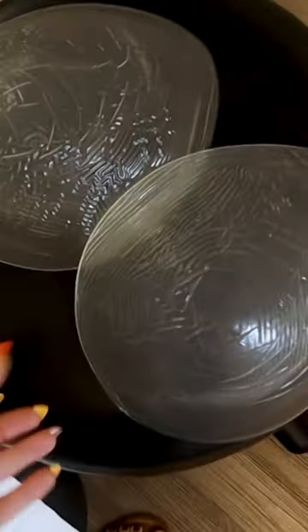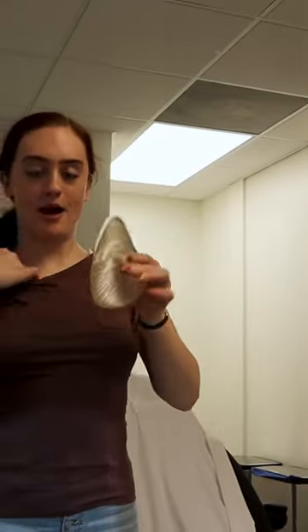My roommate requested the biggest ones for me to try on, so this one is 650 cc's. This one in my hand looks like a melon. This is the one we're probably going with.